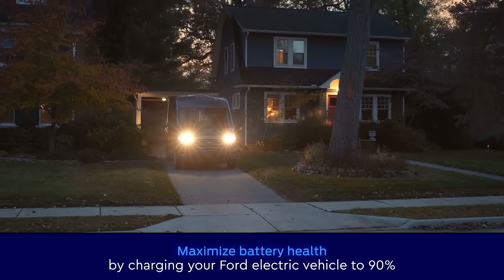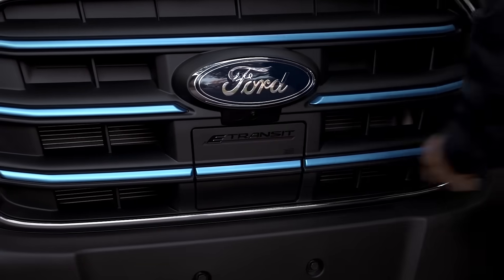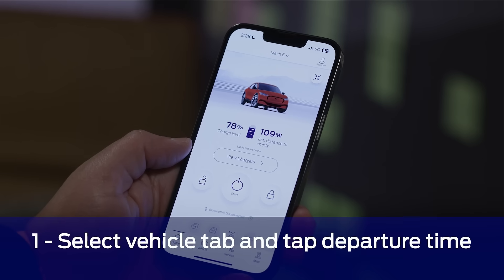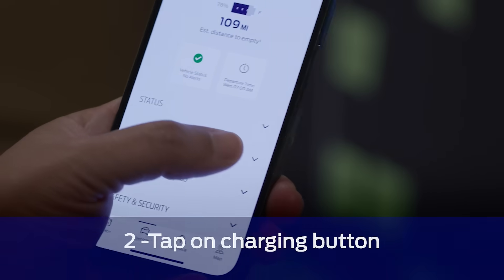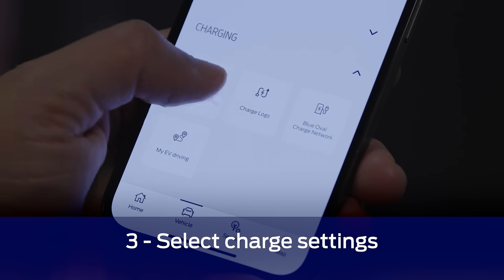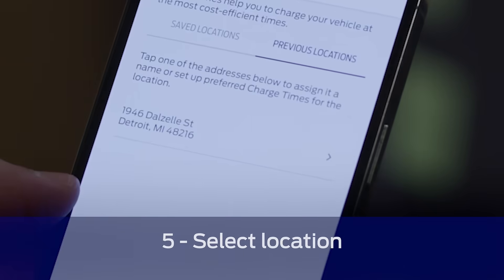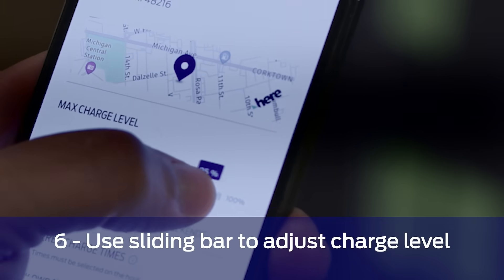Now it's time to set your preferred charge level, which tells your vehicle how much you'd like to charge when it's plugged in. To set your charge level using the Ford Pass app, open it up and go back to the vehicle tab located at the bottom of the screen. Then choose charging, followed by selecting the charge settings dropdown, and then choose preferred charge times. Select the location you want to manage, and then using the sliding bar, adjust the charge level.